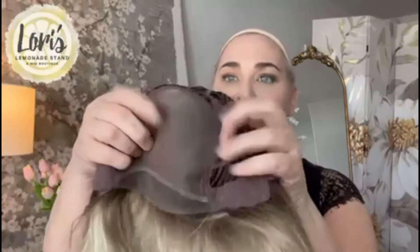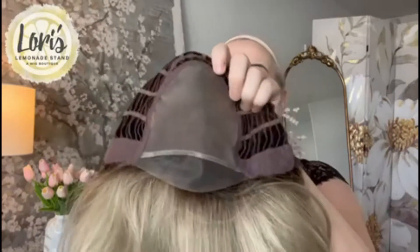When we look under the cap, Giselle is a full monofilament cap, and that means that you can part Giselle anywhere in this area and you will see the illusion of scalp. So you can do a center part or a left or right part and see the illusion of scalp here, and then it has this beautiful lace front.